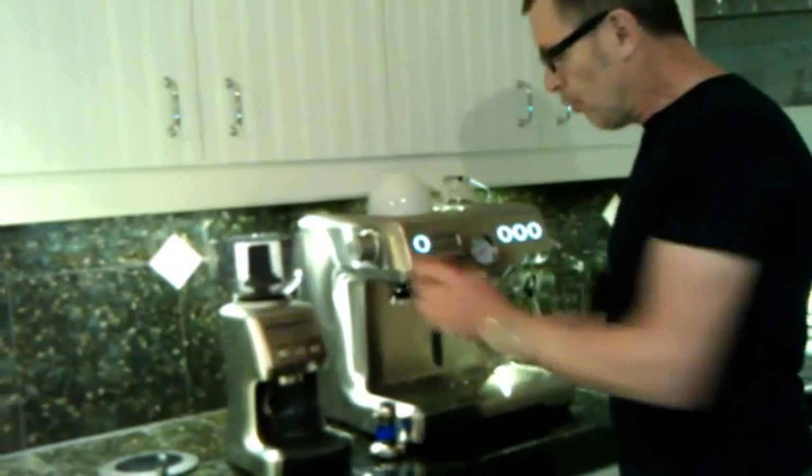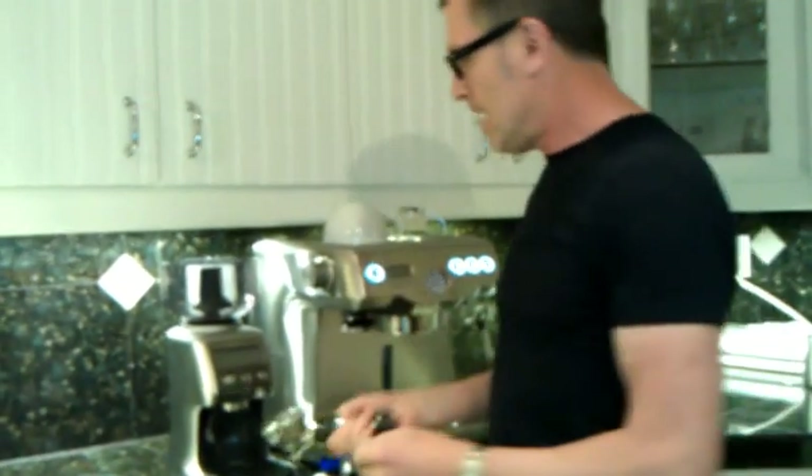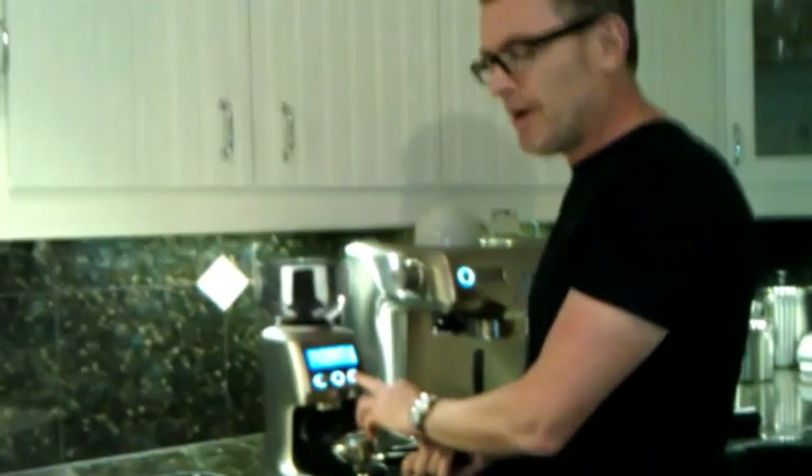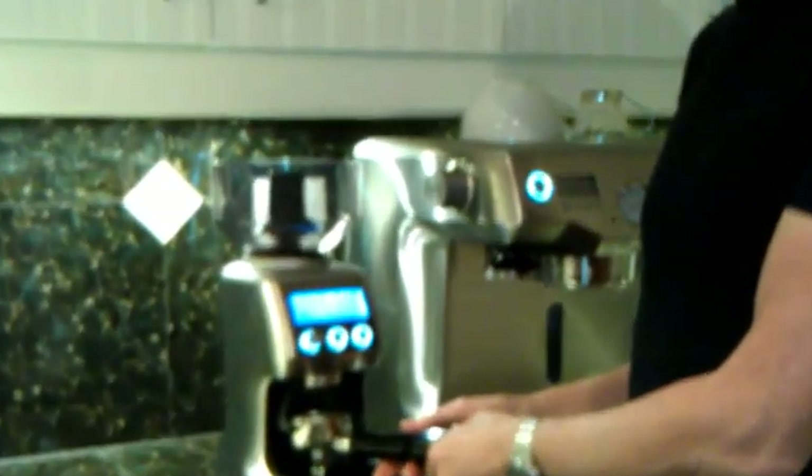Take the portafilter from what's called the group head. This grinder measures the shots for me — I've set it for two shots.